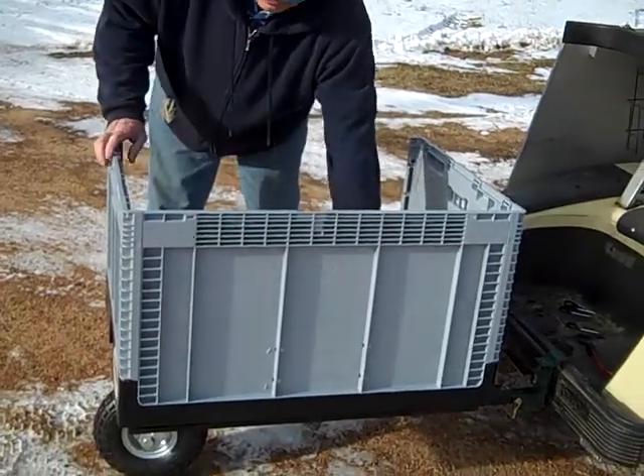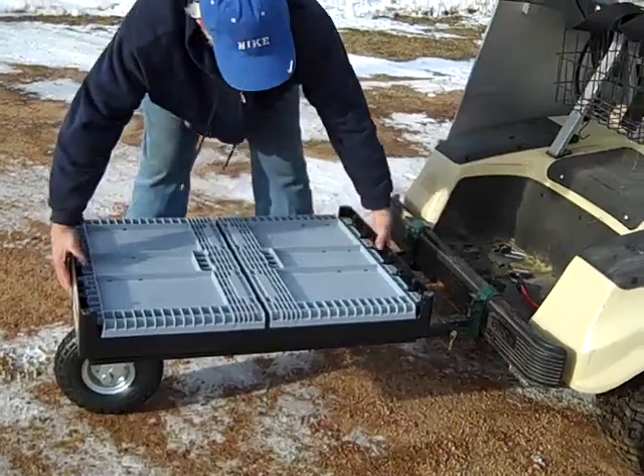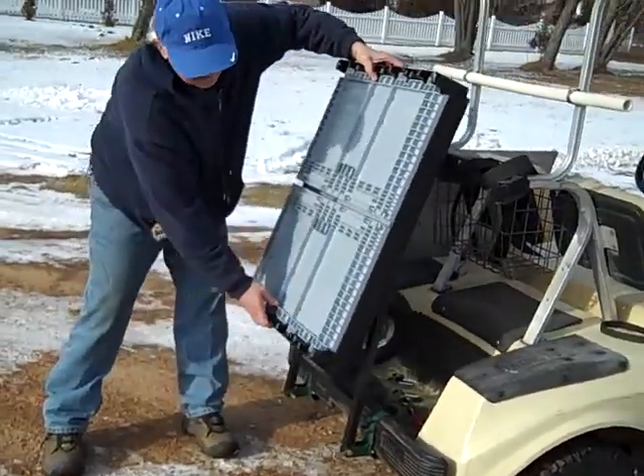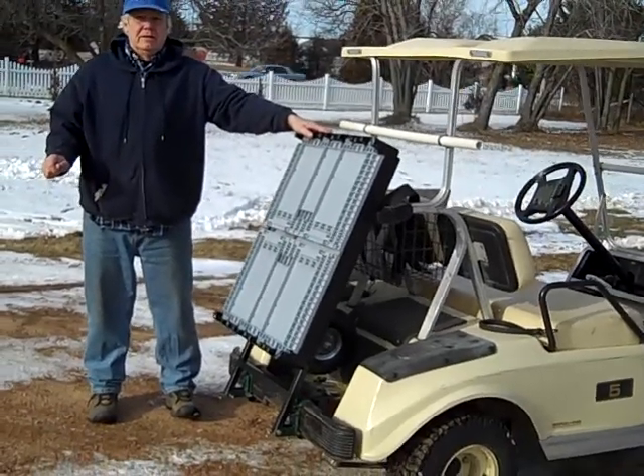It can hold many grocery bags and irregular objects — watermelons, pumpkins. Any grocery items or things from the flea market, and it goes back to the stowed position in just seconds.